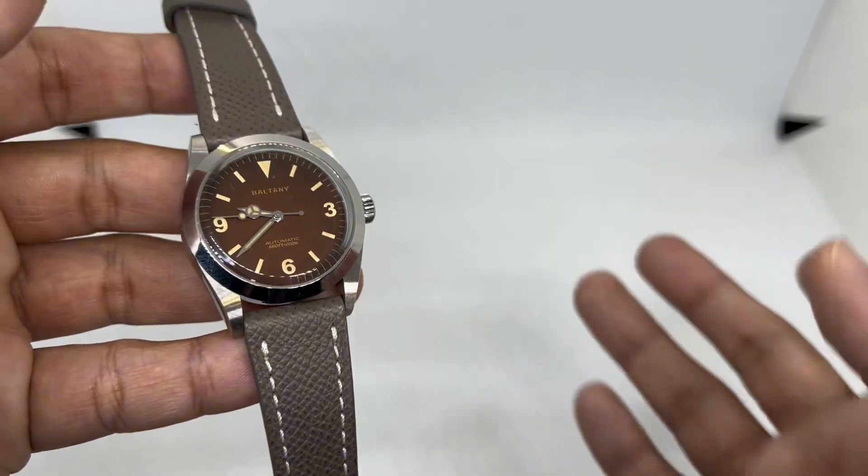Last but not least, my favorite of the bunch: a garnet red Italian leather strap from Vario Singapore — the same strap I showed in my initial first-look video. Somehow this tropical brown dial looks really, really nice with the garnet red strap. Being Italian leather, this is a very high quality strap for the money. It tapers from 20mm to 16mm, giving it that vintage look. The polished Vario buckle adds to the classiness of the piece. Tropical brown on red — I initially thought it wouldn't work, but I think it looks cool.